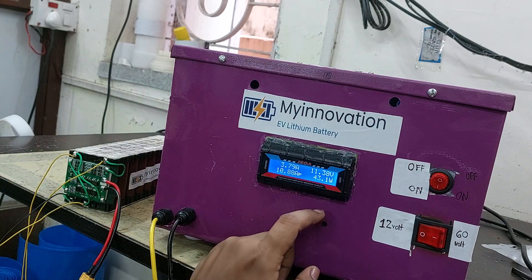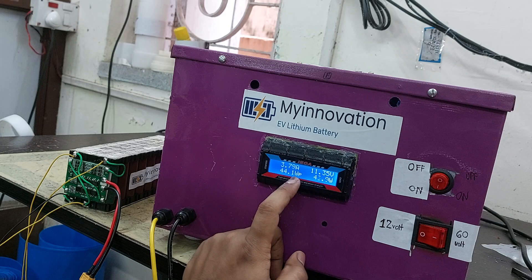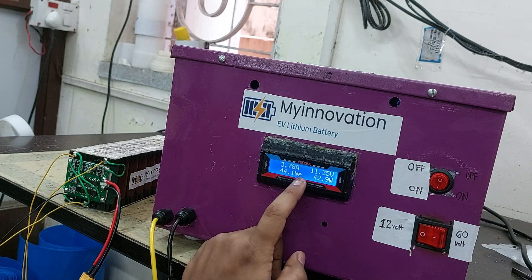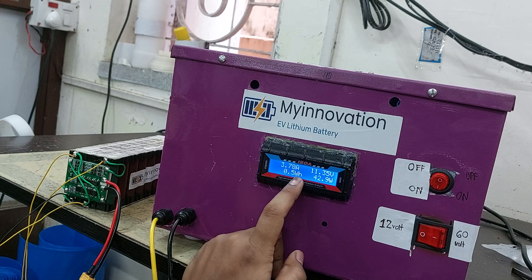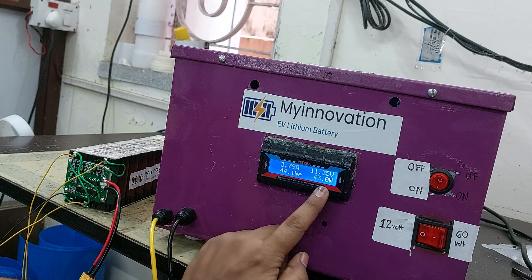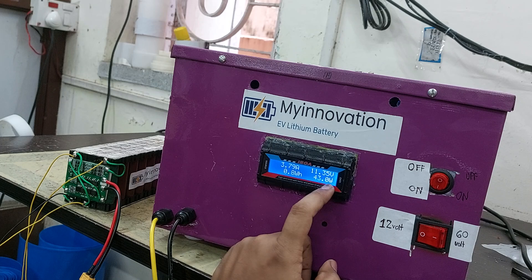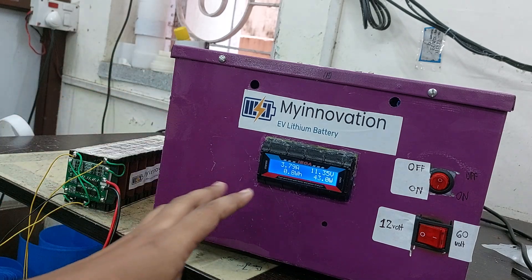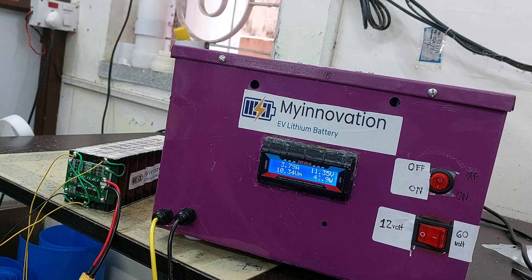To check the capacity, various parameters are displayed. You can see it has already consumed 0.044 ampere hours. There are parameters for watt-hours, ampere power, voltage, and others. We mainly observe the ampere hour value. The watt reading shows around 43 to 44 watt hours — that is the power being drawn during discharge. You can also see the current voltage and current values on the display.